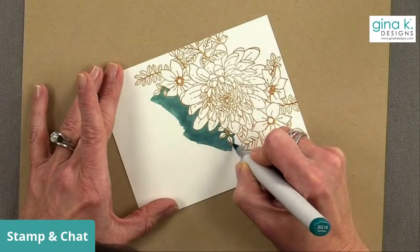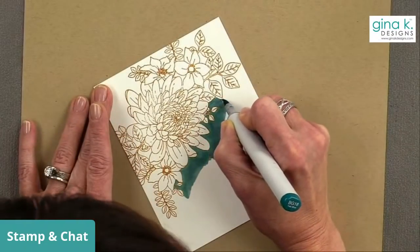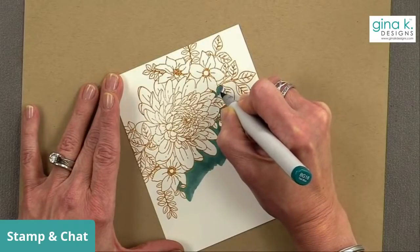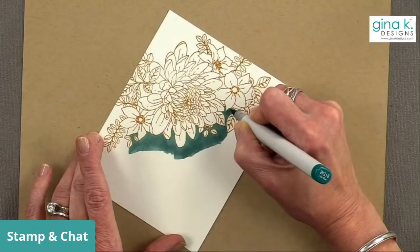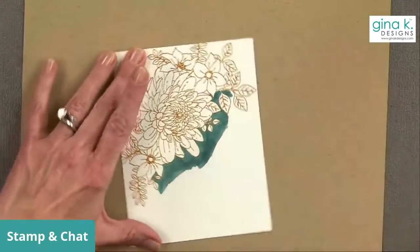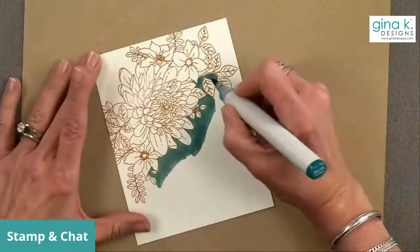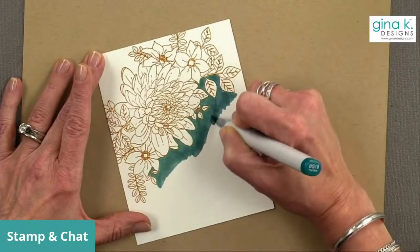If you're a Copic marker artist you can definitely color this image instead of doing this technique, but I think this is a really fun way if you're not feeling very artistic and you want something a little different than a regular colored card. I'm going right around these edges. How am I feeling? I'm feeling really great, things are going well. For those of you that weren't here for my Monday night live, that's where I announced it about my tongue.